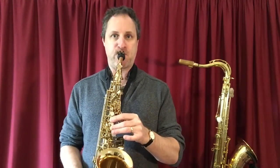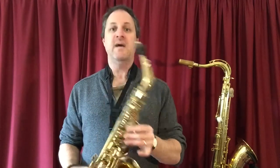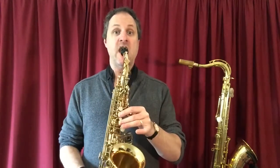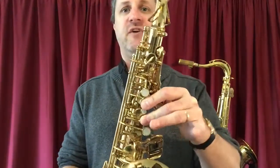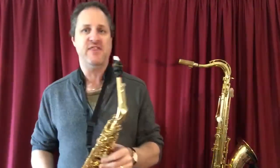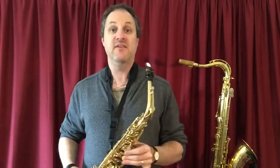Take off the thumb: low A. Add in the thumb for the high A. Still the same fingers — I didn't move my fingers, I only added or subtracted my thumb. And that is the note A.